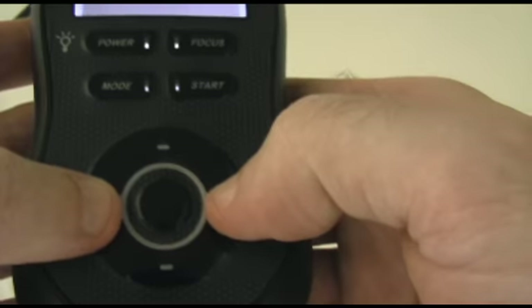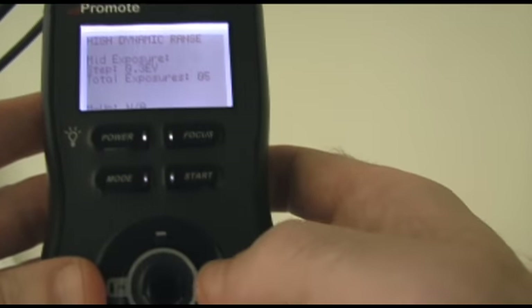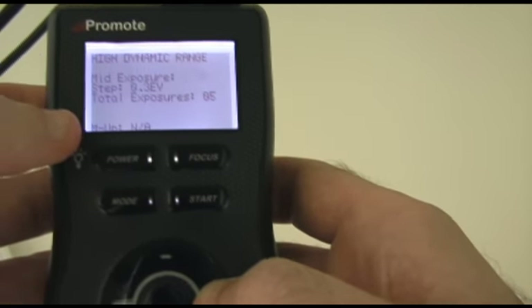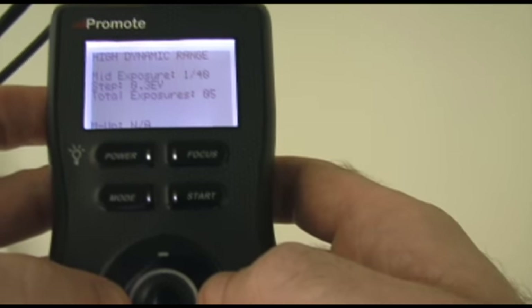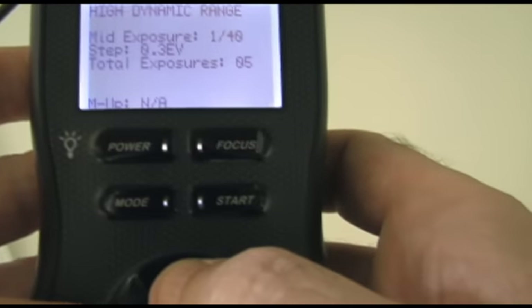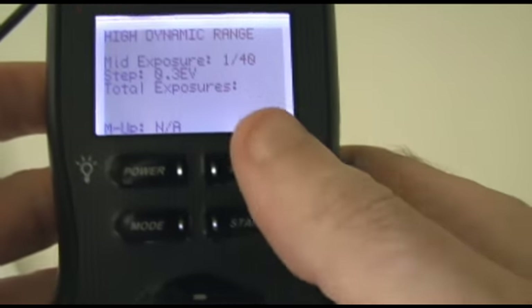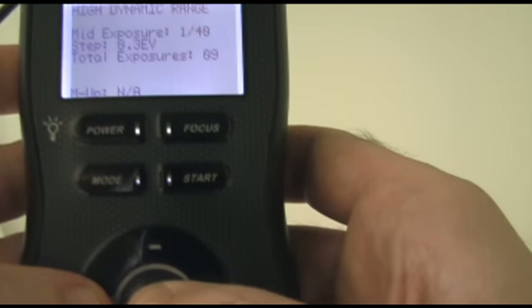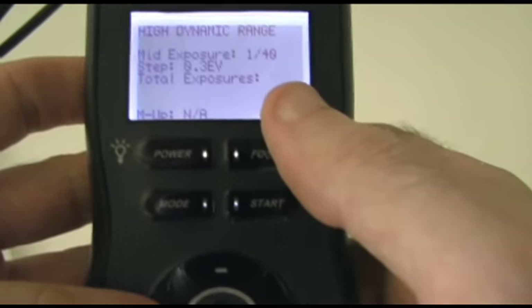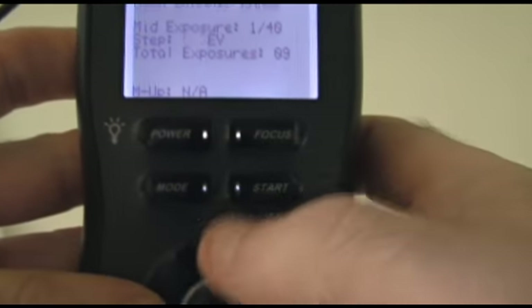You change the numbers on the screen with the buttons. Left and right move the selection — if I press the right button once, you'll see it selects a field. Pressing right again goes down to the next one, so right takes you down the screen and just keeps cycling through. Press left and it keeps cycling up. When you want to change a value, you use up or down. Pressing right reselects the last thing selected, and then you can navigate from there.